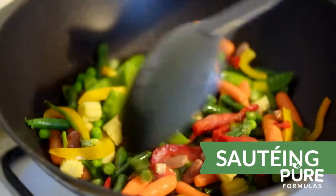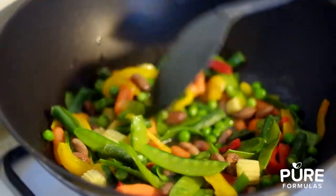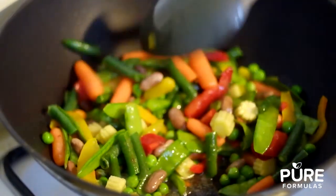Sautéing. Like stir-frying, this method cooks veggies and other foods cut into thin, small pieces quickly. This technique calls for oil to cook, however you can substitute with low-fat broth.